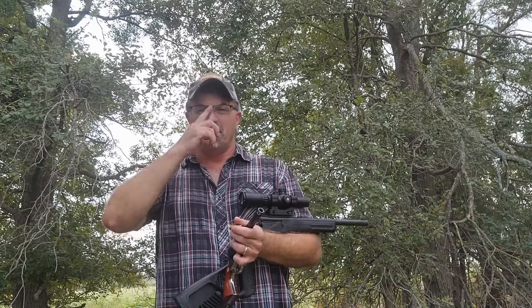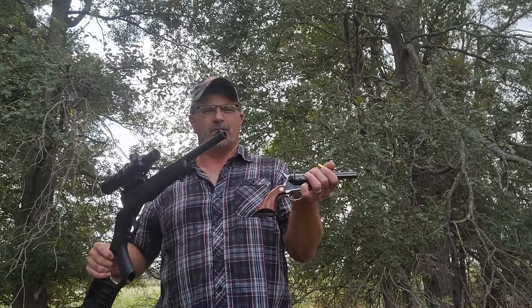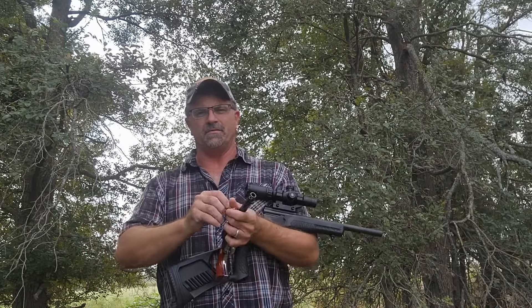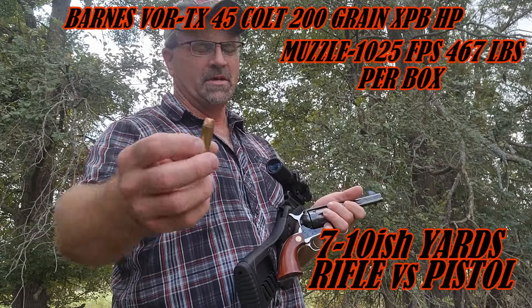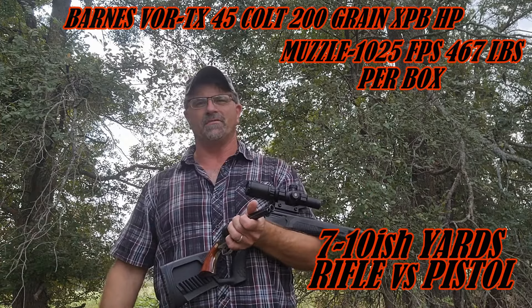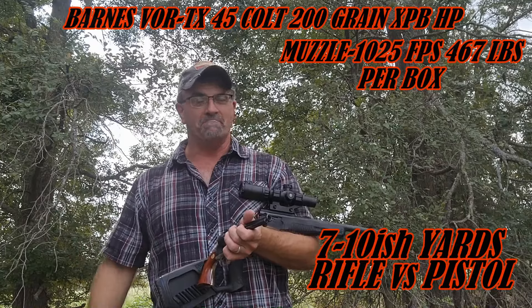Doing a quick expansion comparison — we've got a Pistolero and a Rossi survival rifle. We're testing at about seven yards using Barnes Vortex ammo. We're going to see what the expansion difference is downrange, hitting the flower and catching in the denim.